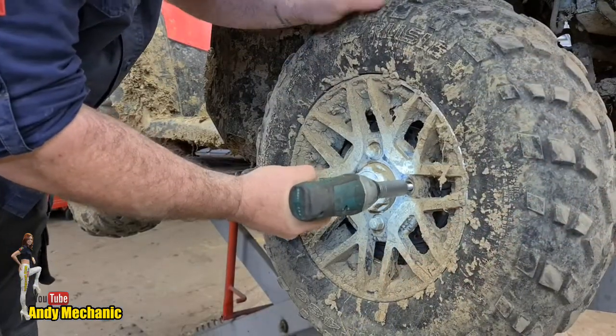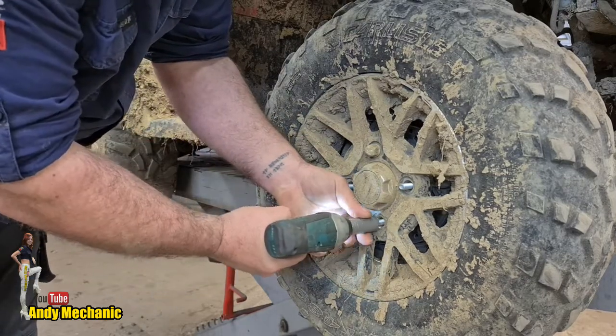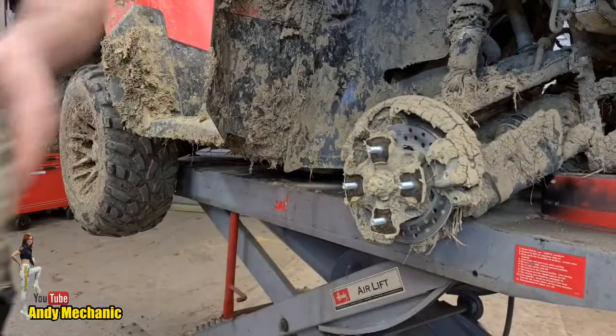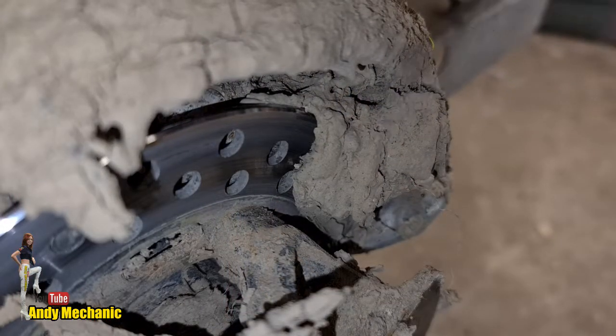Alright, one more thing to do before it goes outside and gets a really good wash. Let's pull off a front wheel and a rear wheel and just check those brake pads to see if we need to get those ordered. Holy moly, look at all the mud! Let's use my special mud-removing tool and just have a little dig down to see how much material is left on those pads.